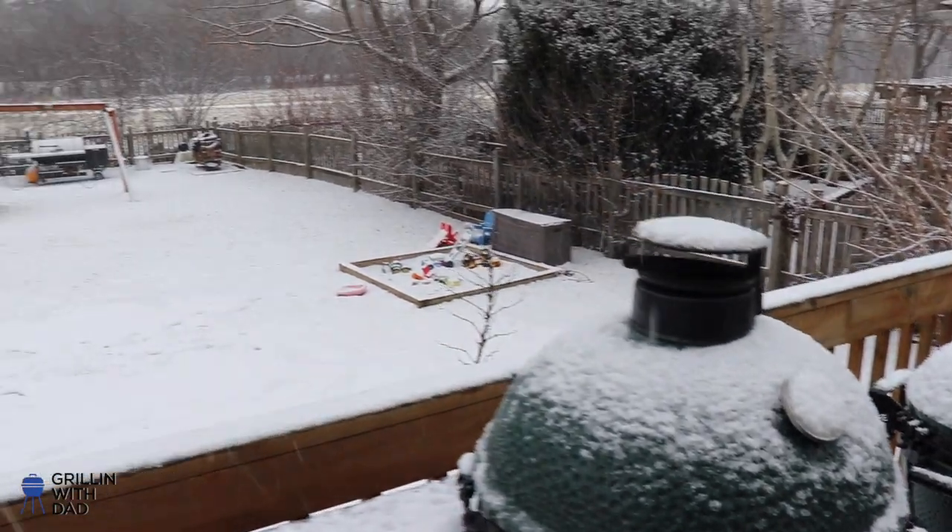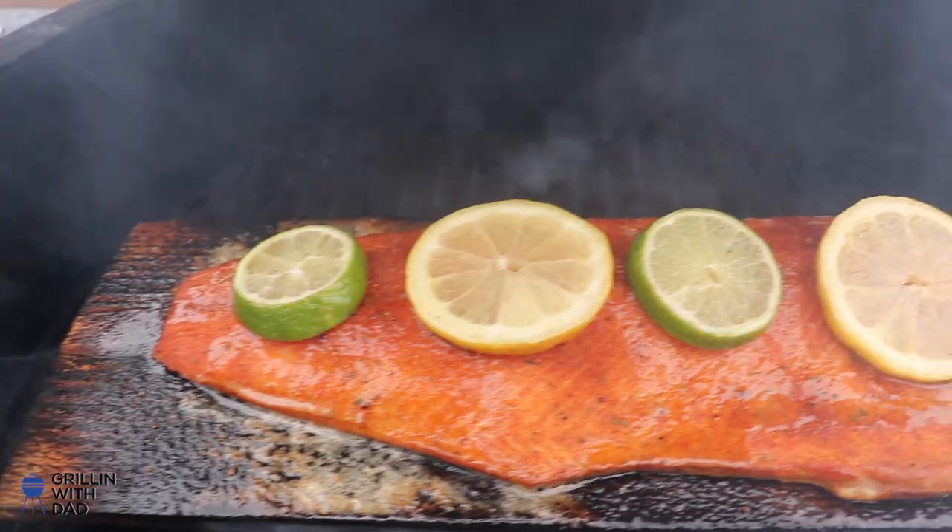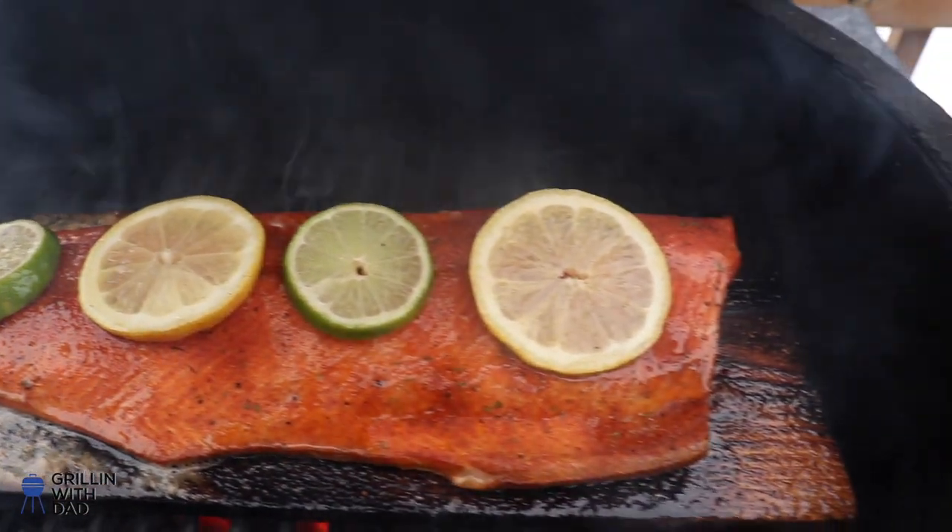What's up guys, thanks for watching. Today we're grilling out in the snow, but it's not gonna stop us — we still gotta eat. We're gonna be grilling cedar plank salmon. It's a super simple recipe, it's delicious, my family and my kids love it, which is always important.